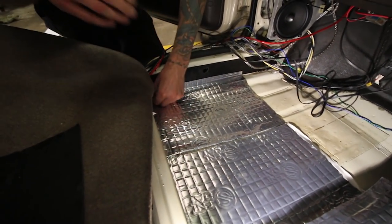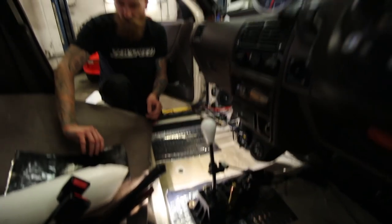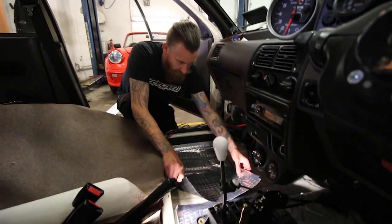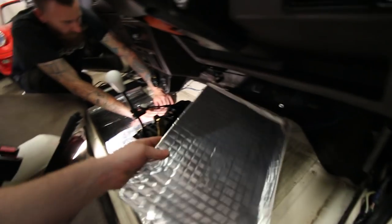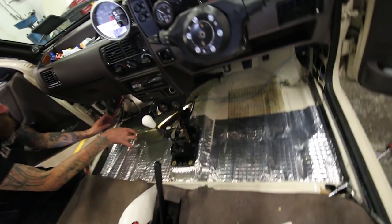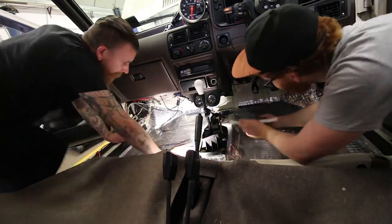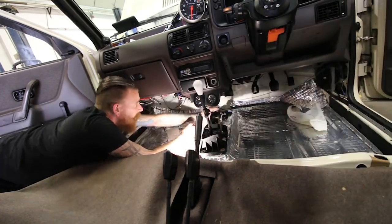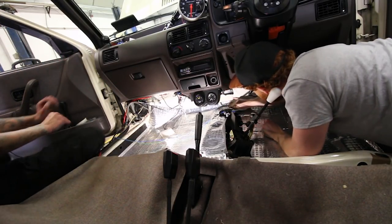Now it looks like something off the space station. Hopefully this stuff makes a big difference — just continuing with the modernisation of it all, trying to make it a little bit nicer. I'm getting old. I wouldn't be putting this carpet back in, let alone this stuff. This weighs a bit — you're gonna have to turn the boost up to compensate! This stuff's getting more tricky to lay the further on you get. Tapping the bottom of the floor, it sounds completely different — doesn't sound like a tin can.